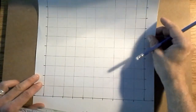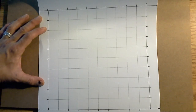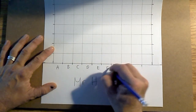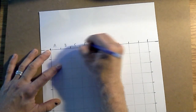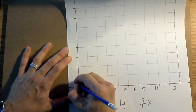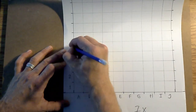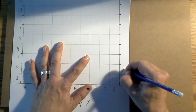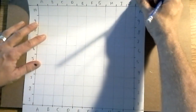Now you've got your grid done and your name on the bottom. Next step is to label it. On the bottom, put big letters: A, B, C, D, E, F, G, H, I, and J. Repeat that on the top as well: A through J. Then on the left side, number one through ten: one, two, three, four, five, six, seven, eight, nine, ten. Repeat that on the right side as well.